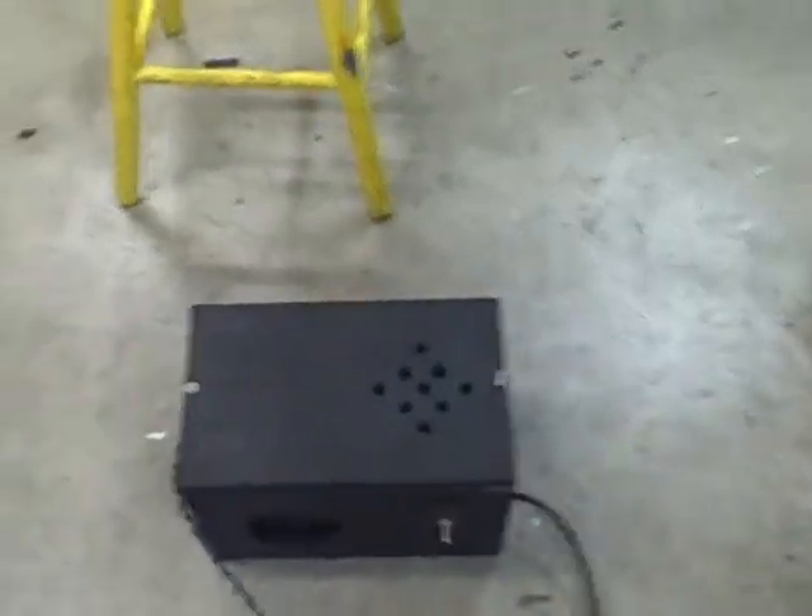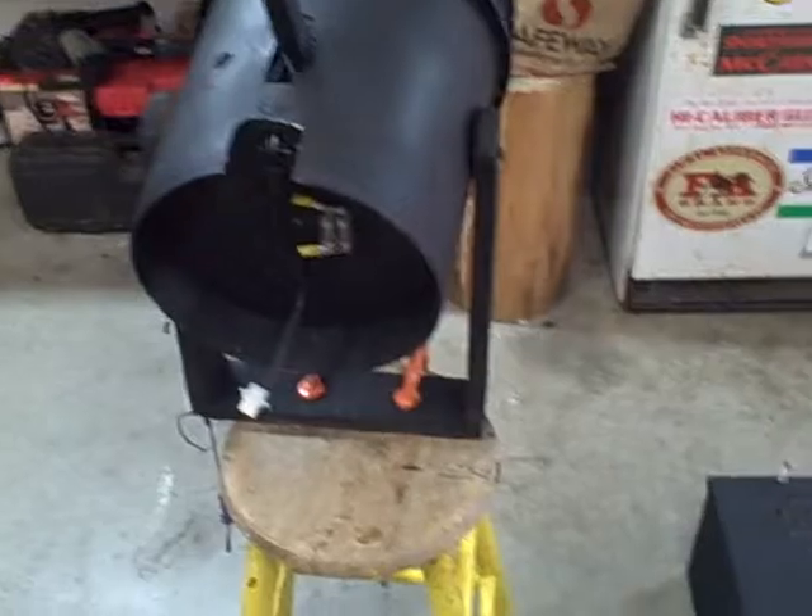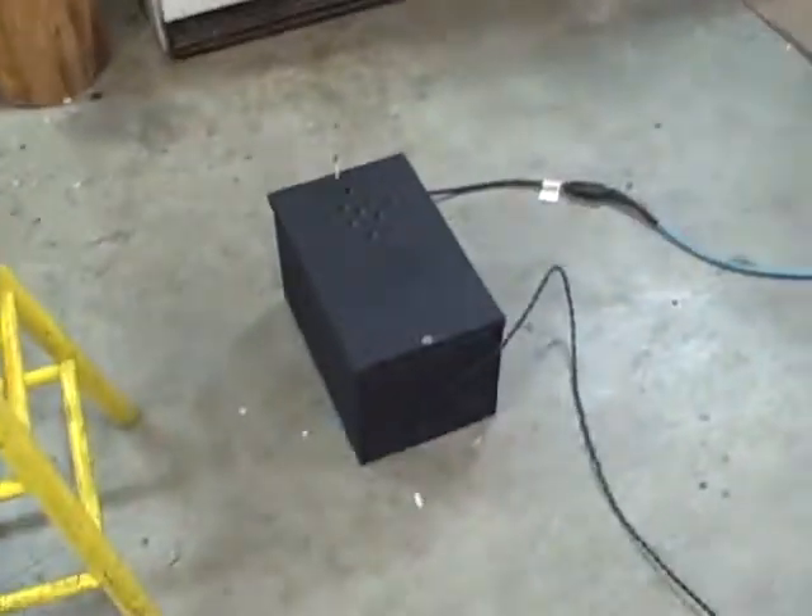This is my latest project — actually the final version. The first one I did was more of a prototype. It's a carbon arc lamp; I was fascinated with these things.